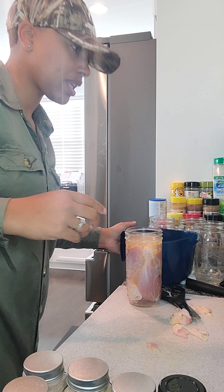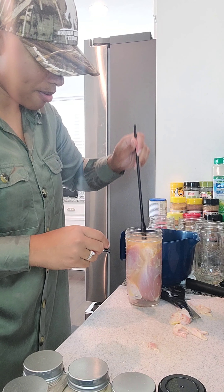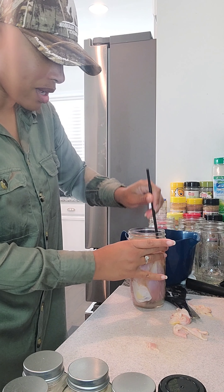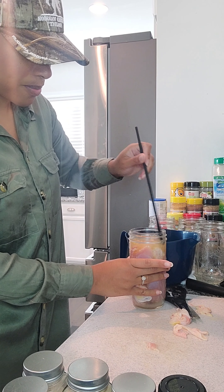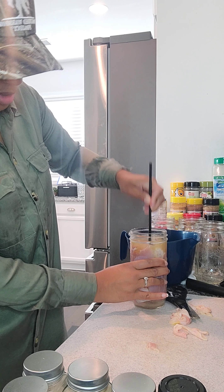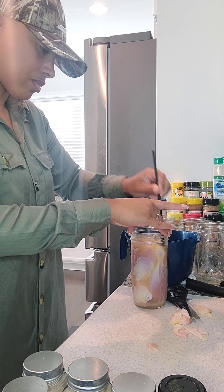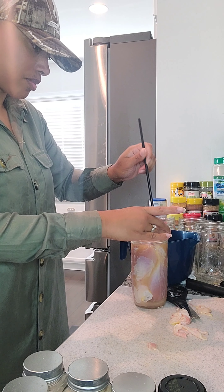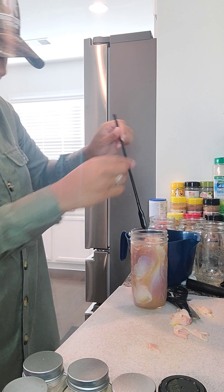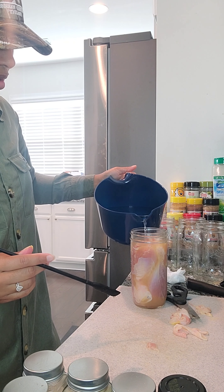You're gonna use your debubbler — I'm just gonna use one of these little tools to get all the air bubbles out. That is very important. Then you'll actually realize you need more water. There are some bubbles coming up. Take your time with this process because you want your chicken to cook properly.